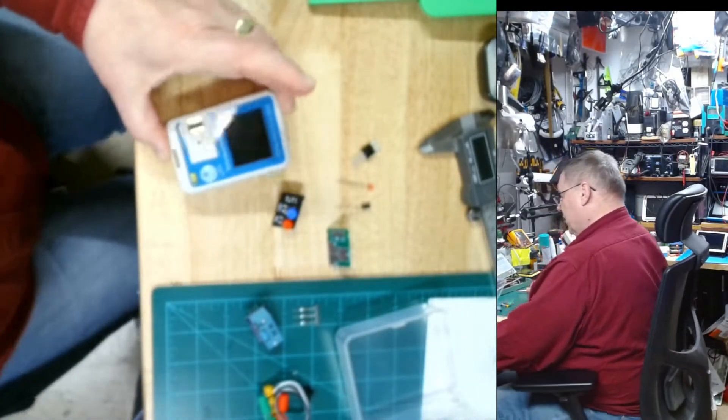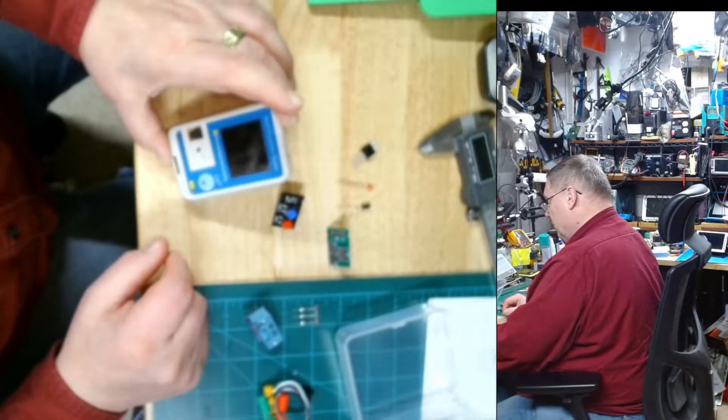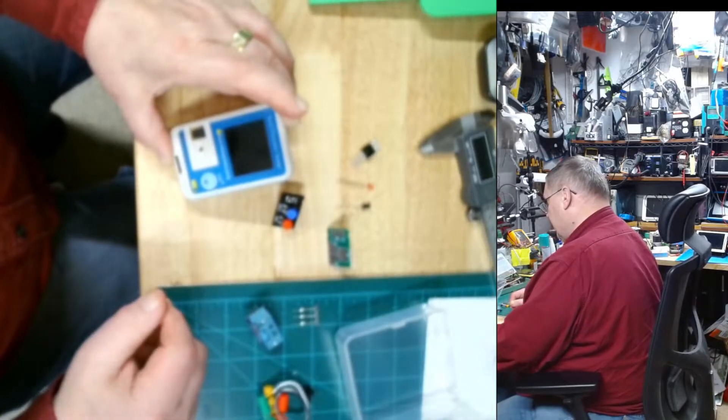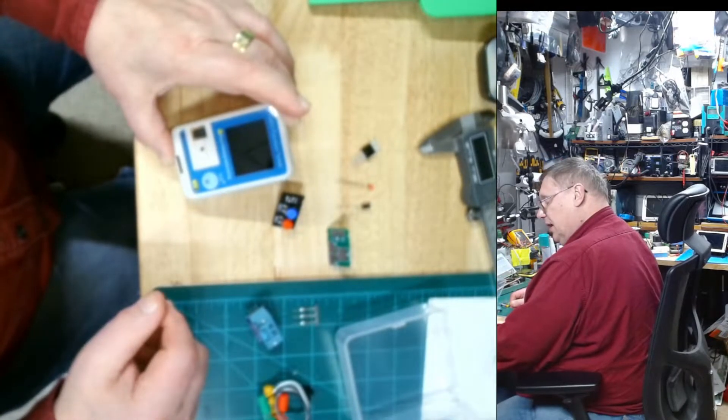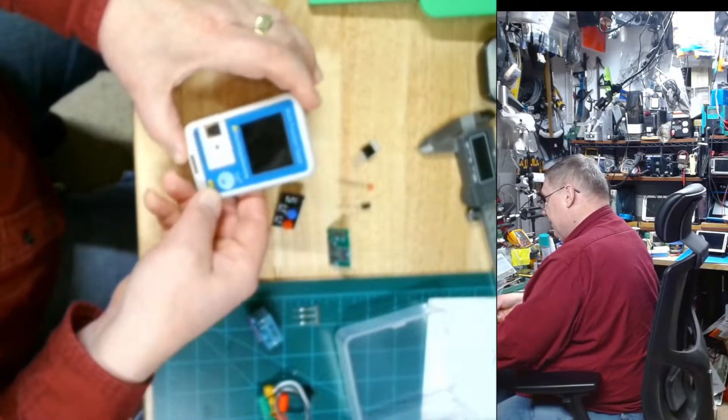In my previous video I couldn't figure out how to make the infrared work because the manual just didn't make any sense to me, and when I tried it, it didn't work. But I figured out how it does work.